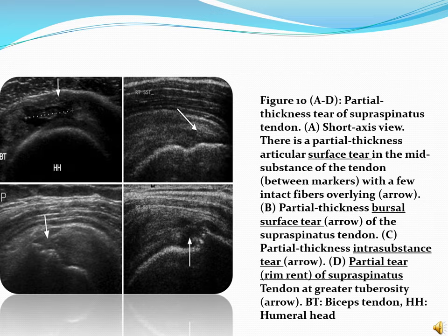This image shows partial thickness tears of the supraspinatus tendon. Image A shows a short axis view with a partial thickness articular surface tear in the mid-substance of the tendon with a few intact fibers overlying. Image B shows a partial thickness bursal surface tear of the supraspinatus tendon. Image C shows a partial thickness intra-substance tear. Image D shows a partial tear of the supraspinatus tendon at the greater tuberosity.